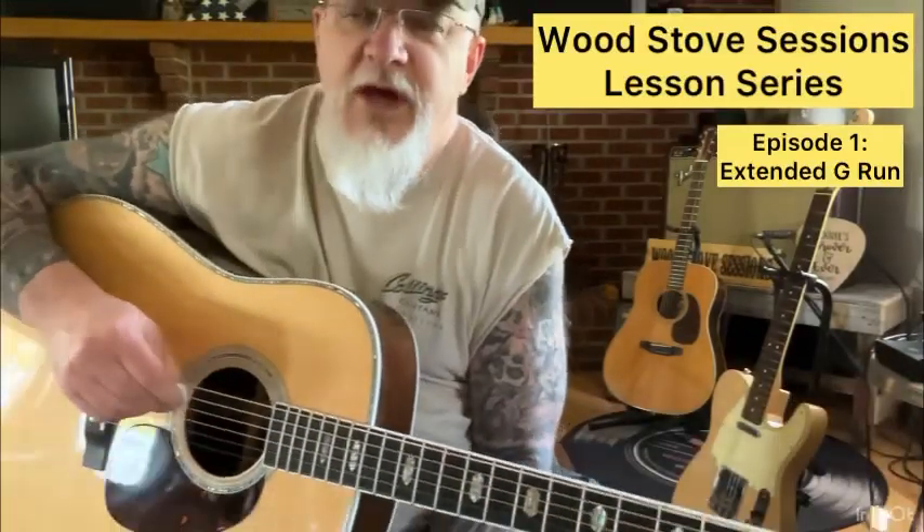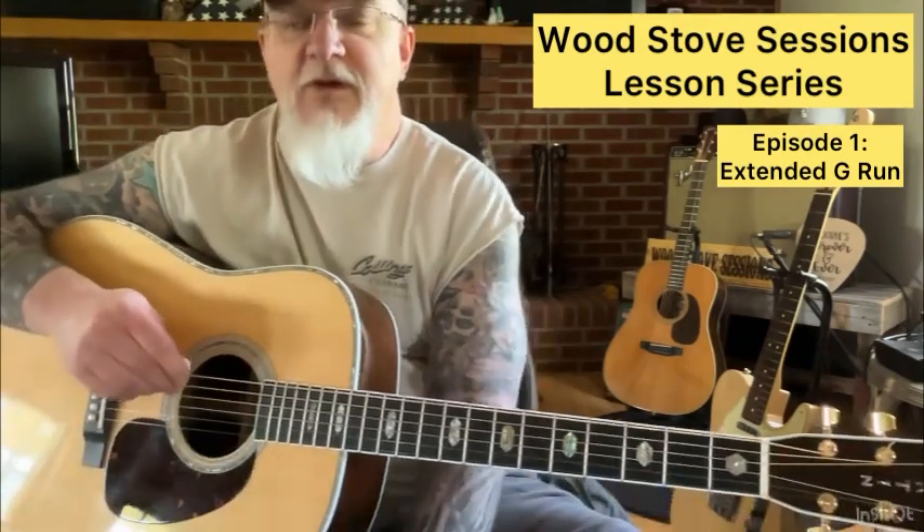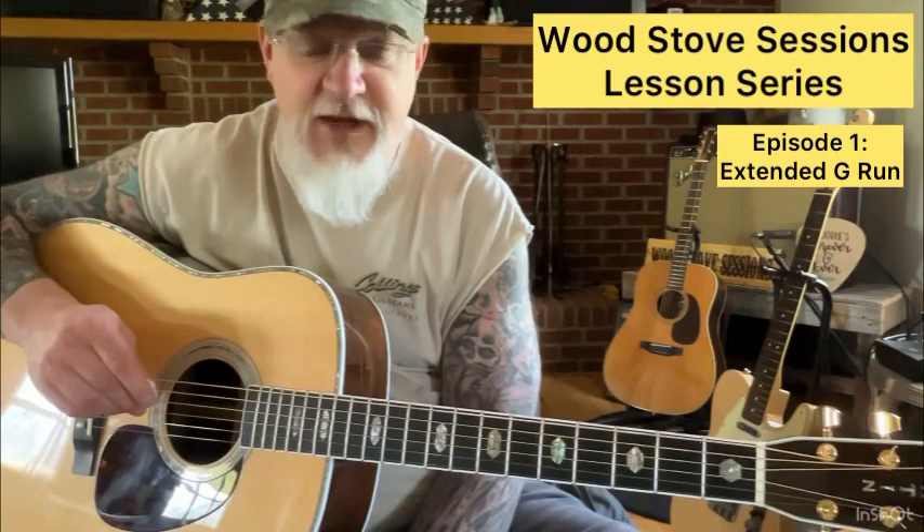Welcome to Woodstove Sessions. This is the lesson series, and this is actually episode number one. For the first episode, we're going to cover the extended G-Run.